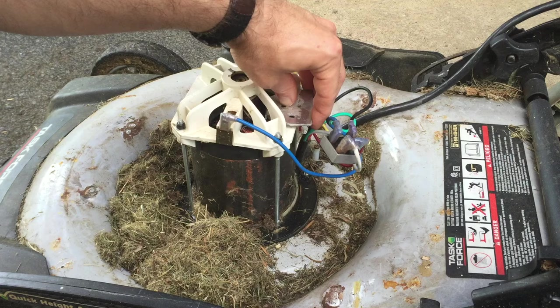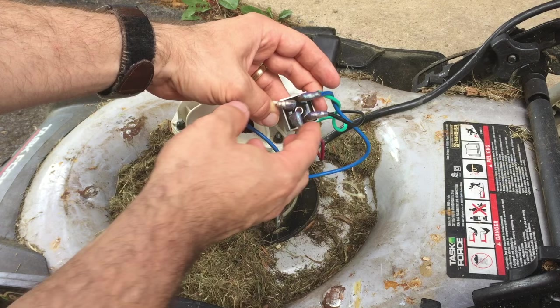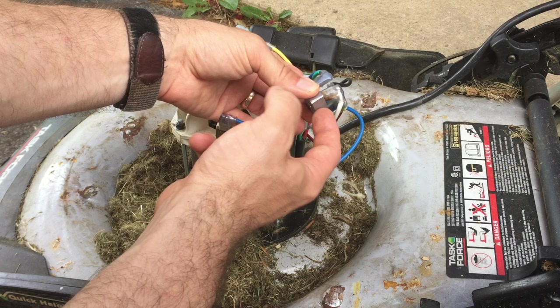Since the bridge rectifier is my guess as to what the problem is, what you're going to want to do is get a multimeter and test to see if the lead to the black wire and the white wire is shorted. If it is, then you know the problem is inside the rectifier. Let me show you how to do that next.